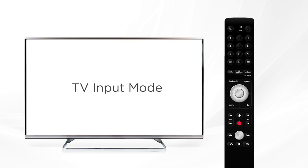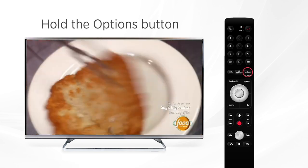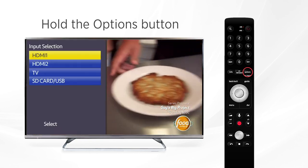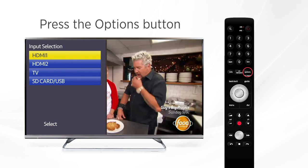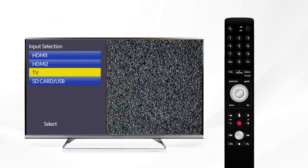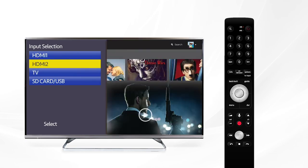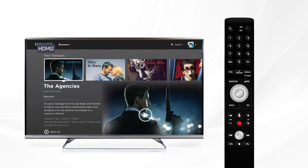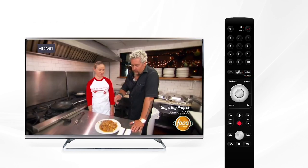If you have multiple devices connected to your TV at home, like a video game console or a streaming device, hold the options button for five seconds to activate TV input mode. Press the options button again to switch to the different inputs you have currently set on your television, making this an easy way to switch between them. After being idle for five seconds, or if you press a different button on the remote, the options button will return to normal. Be sure to long press it again when you need to switch back to Fission TV.